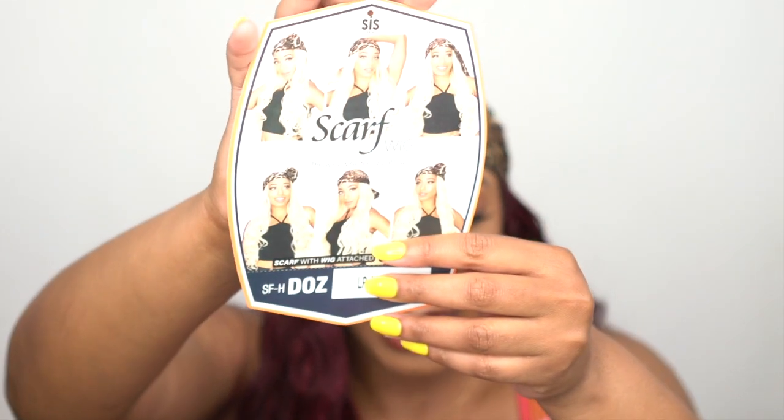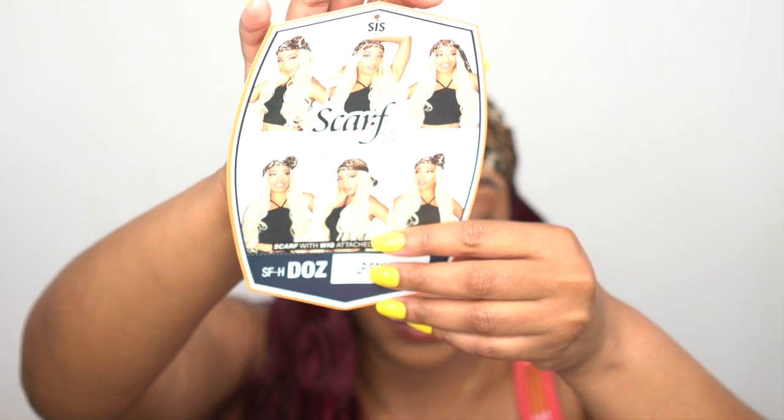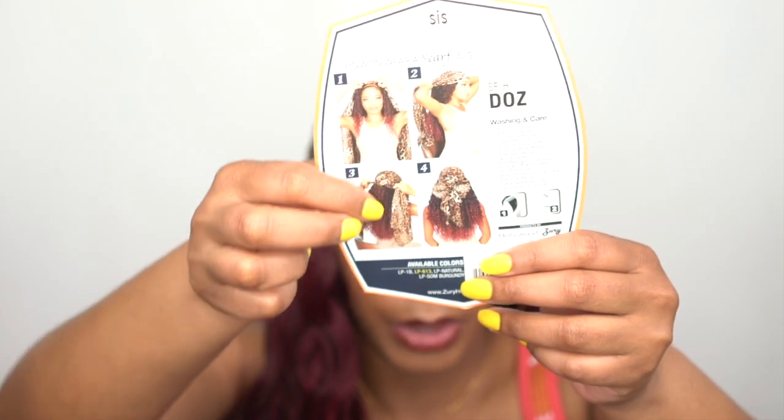Let me show you the stock card. The stock card actually shows you different styles that you can put this scarf in. It's like a regular scarf, so just use your imagination and create whatever you want to create with it.